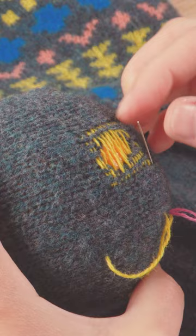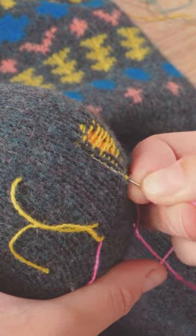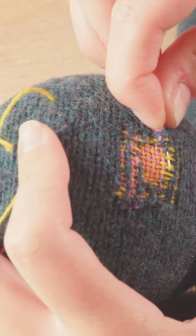You then want to do the same in the opposite direction, this time taking your needle under every second thread of yarn until you have a woven patch.